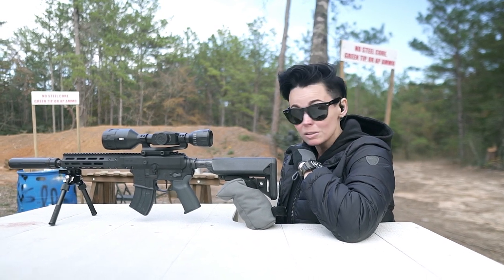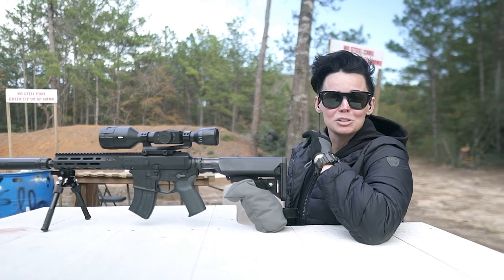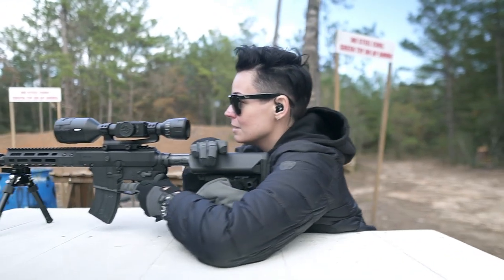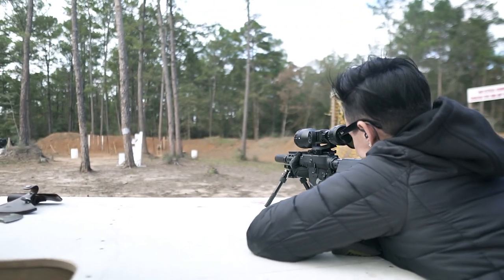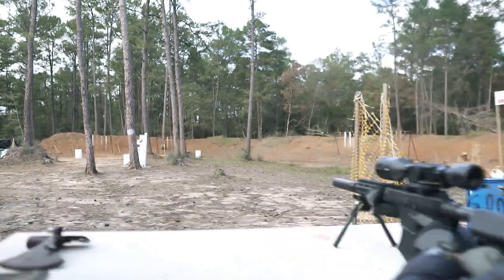We've learned that you can actually sight this thing in using a water bottle. I have an orange sports drink downrange that we're going to try to hit. That's a hit!